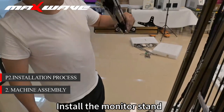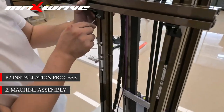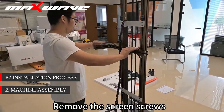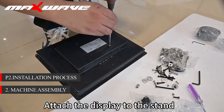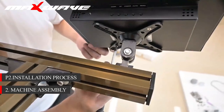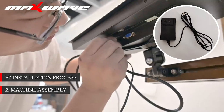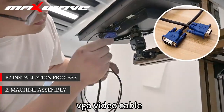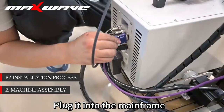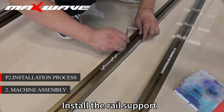Install the monitor stand. Test stability after fixing. Remove the screen screws and attach the display to the stand. Install the screen below. Run the whole power supply plug and VGA video cable. Interface the other end — plug it into the mainframe. Connect the power cable to the host and install the rail support.